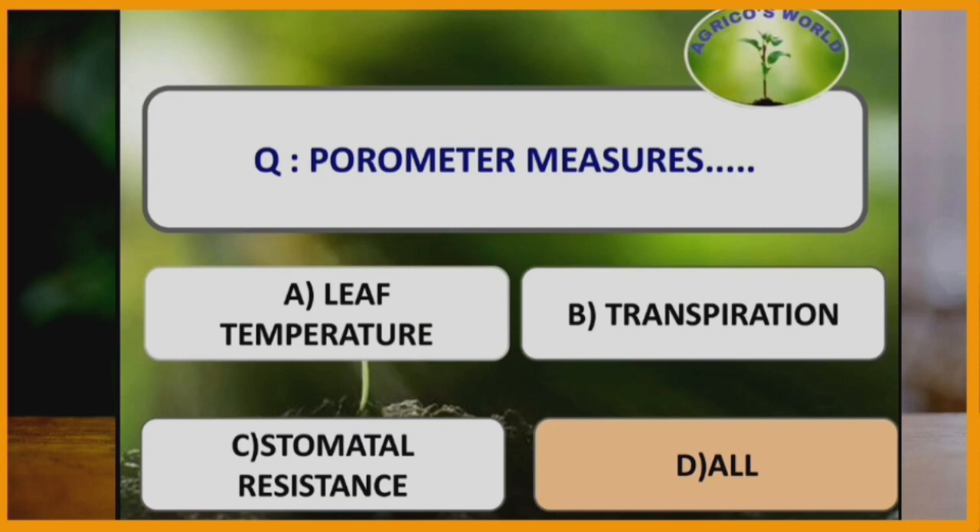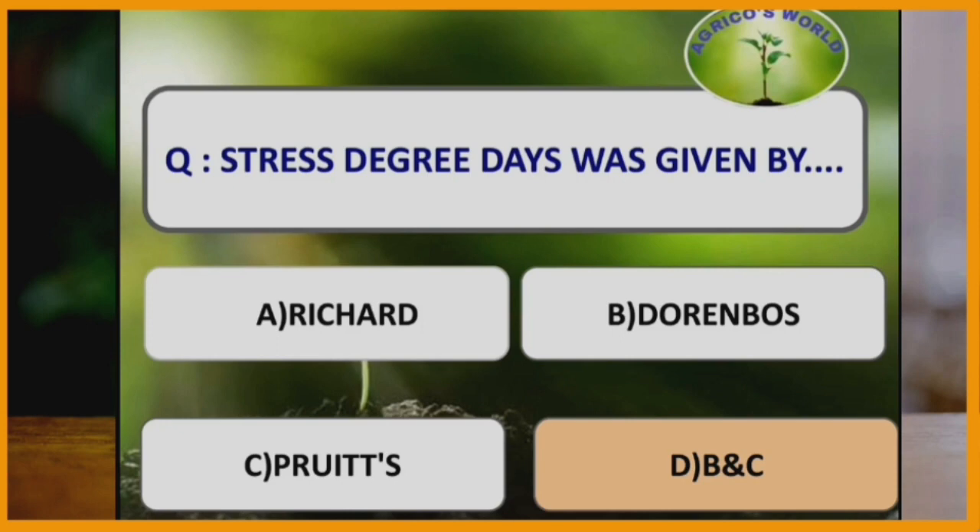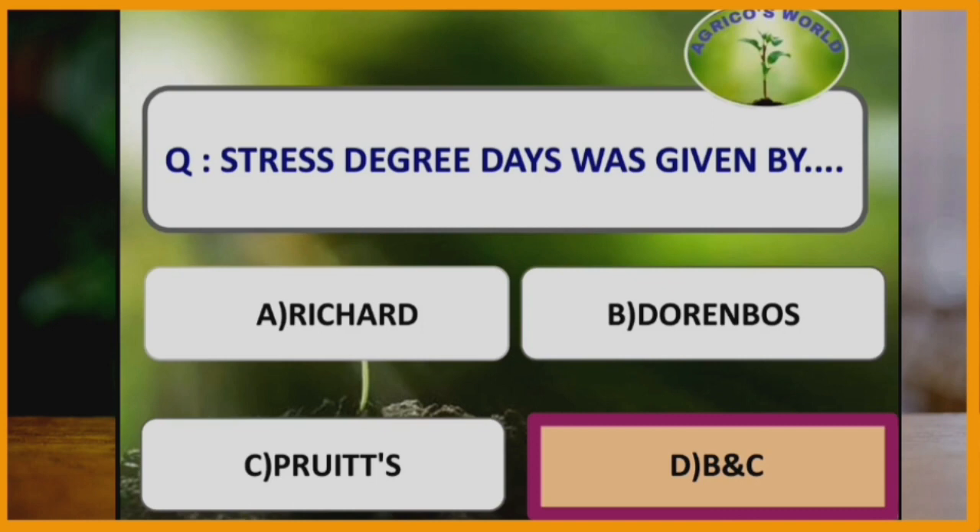Porometer measures which of the following? Porometer measures leaf temperature, transpiration, and stomatal resistance. Leaf temperature measurement is done with infrared thermometer and thermocouple; porometer is also used for measurement of leaf temperature. Stress degree days was given by which scientist? Stress degree days was given by Doorenbos and Pruitt.